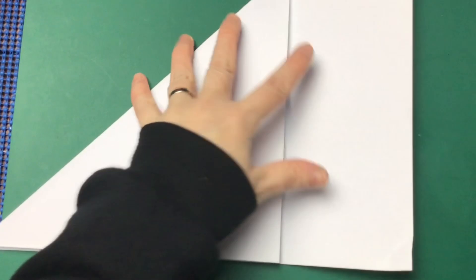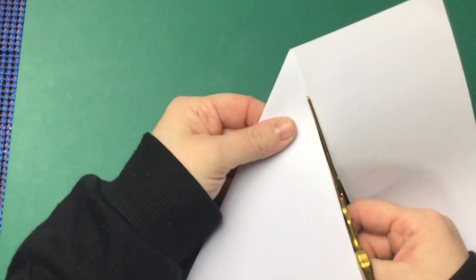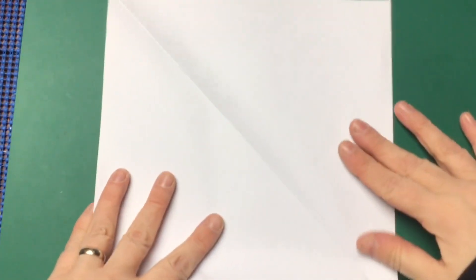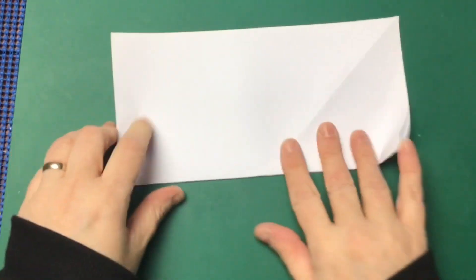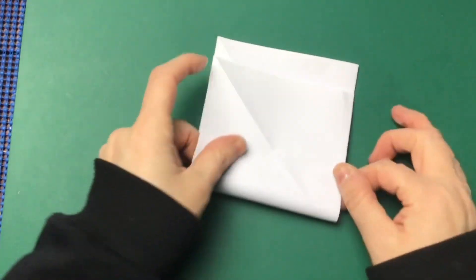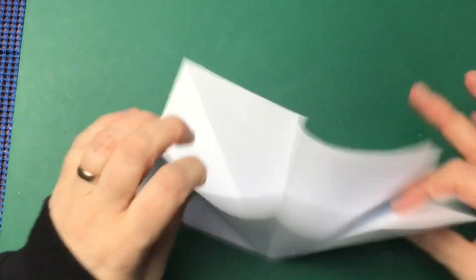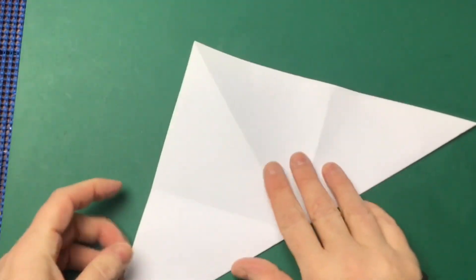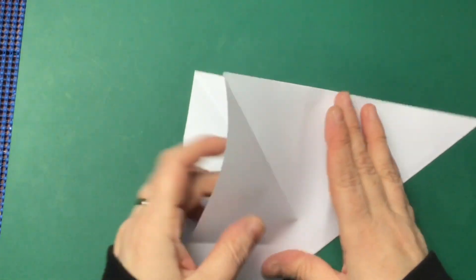Start off by folding your piece of paper like this because we need to create a perfect square. Then we're going to cut off the extra piece of paper — we can save that for another project — and you have a square piece of paper. If you already have a square piece of paper you don't need to do that step. Fold it in half to make a rectangle, then fold it in half again to make a square, then open it back up, fold it diagonally to make a triangle, and fold it in half to make a smaller triangle, then open it all back up.